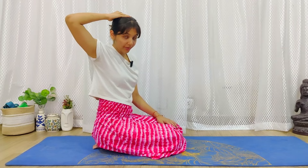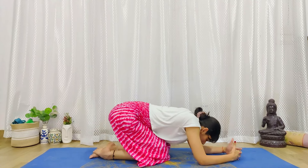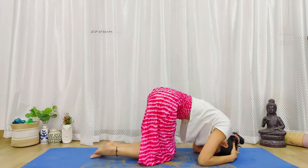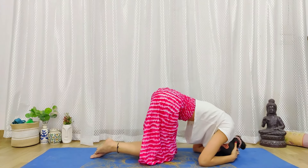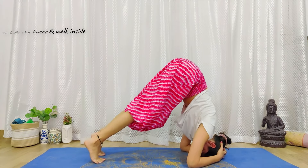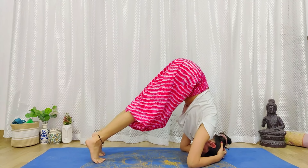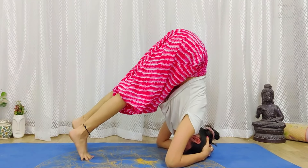Third point: you need to place the crown of the head down — where you wear a hairband. Not your forehead. We need to place the crown of the head down. So, first the hands, second the elbows, and third the crown of the head. Fourth point: lift up. With your head down, try to walk inside. Your hips should come directly above your head, and then hold.